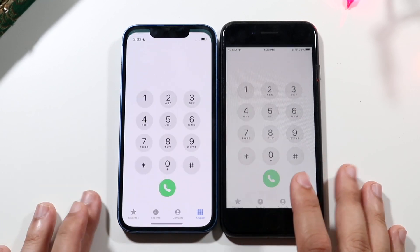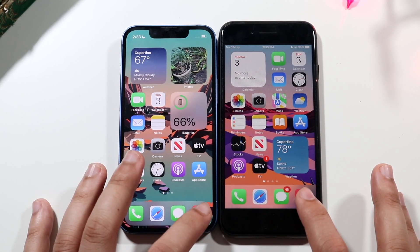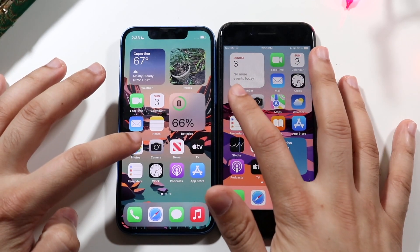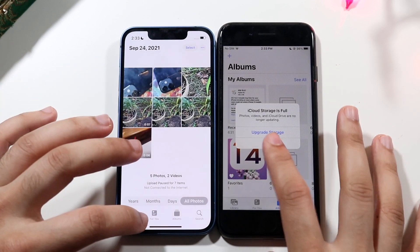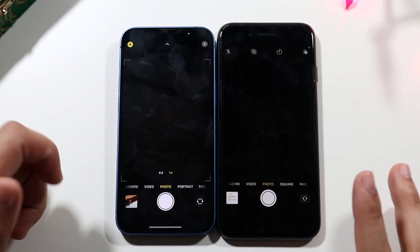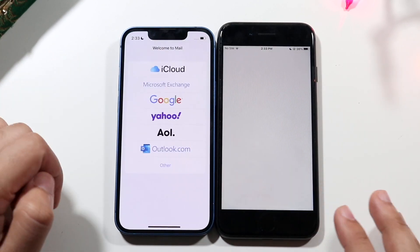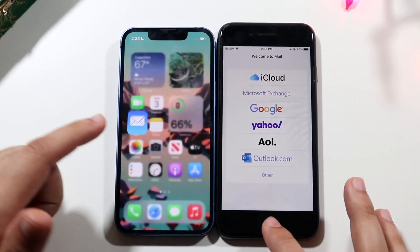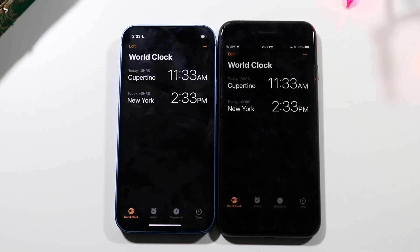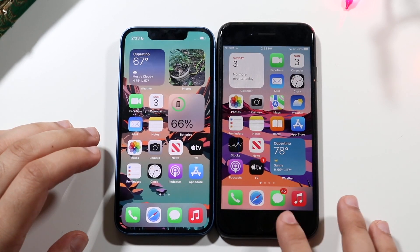Starting with phone calls — the iPhone 13 mini was the faster one. Hopping into Music — the 13 mini again is faster. Photos — 13 mini again. Camera — both are pretty much the same, not much difference there. Mail — definitely the 13 mini is faster. Clock — again you can see massive differences between both of these iPhones, giving the 13 mini even more of a benefit.